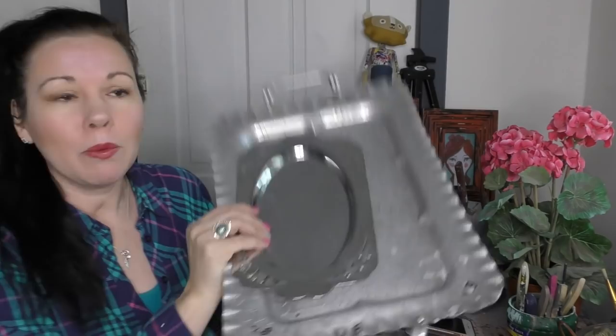Hey guys, it's Sonya Miller. Welcome back to my channel. So you probably saw the trays that I picked up when you watched my Junkin' Vlog — it's here on the channel. And these are a few of them. I picked up a few more as well today.